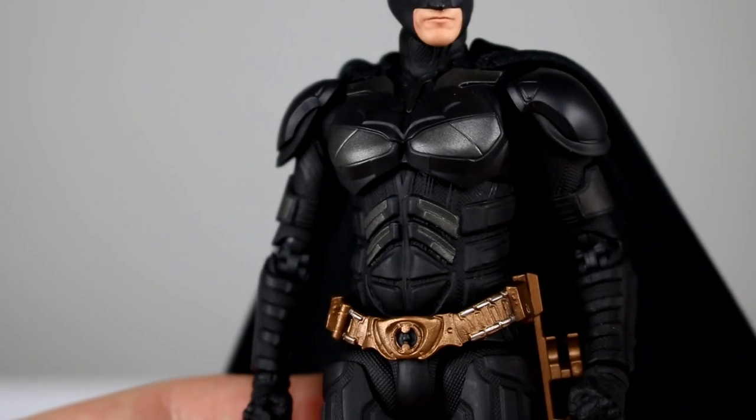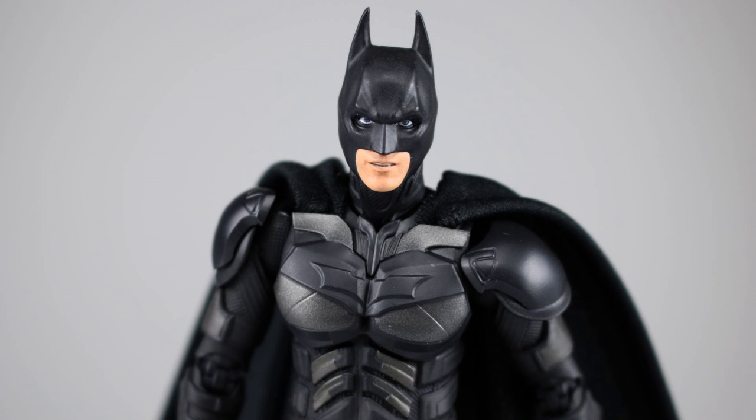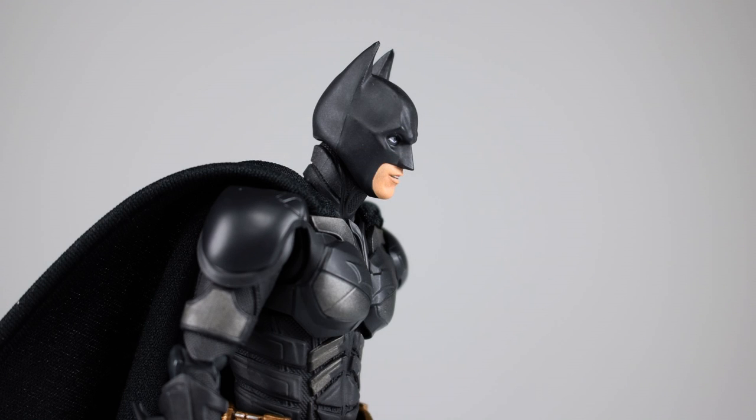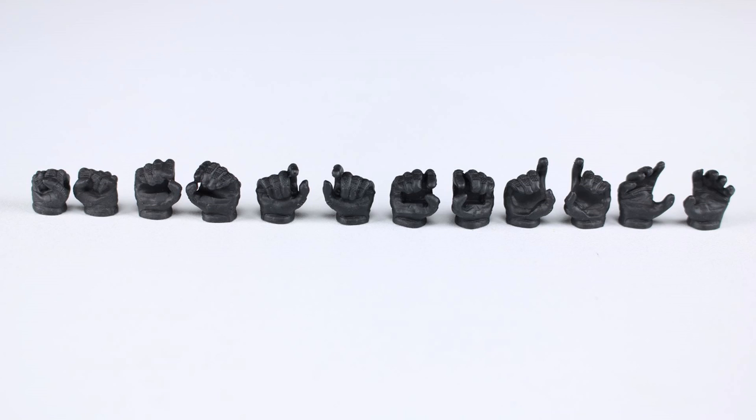Before we get into the figure any further, let's talk accessories. We have two interchangeable heads: the normal head and one with the mouth a little bit open. It's kind of an odd amount of open, but it still looks nice and is nicely executed — good for an action pose, a little bit less neutral, not quite teeth gritted and not quite closed. On my neutral head, the packaging left kind of a glossy spot across the top of the forehead, which is a bummer. We also have a whole bunch of different hands: two fist hands that come on him in the package, two gripping hands, two batarang gripping hands, two tightly clenched hands meant for holding a gun, and then hands that are open meant for holding a gun.